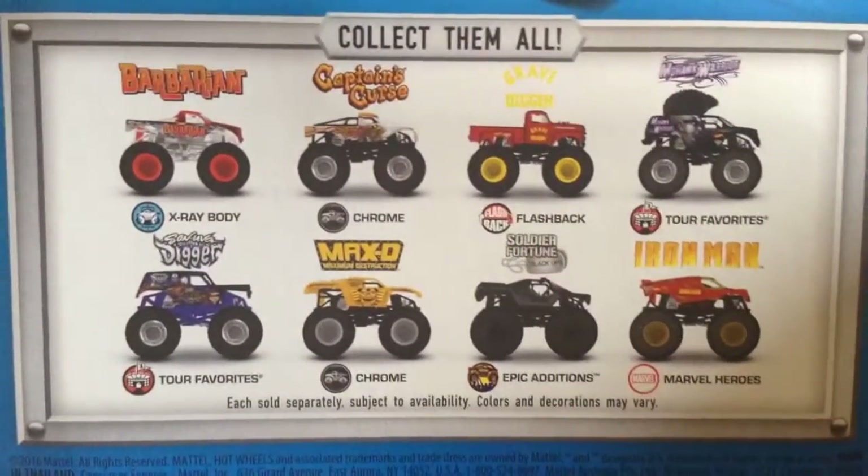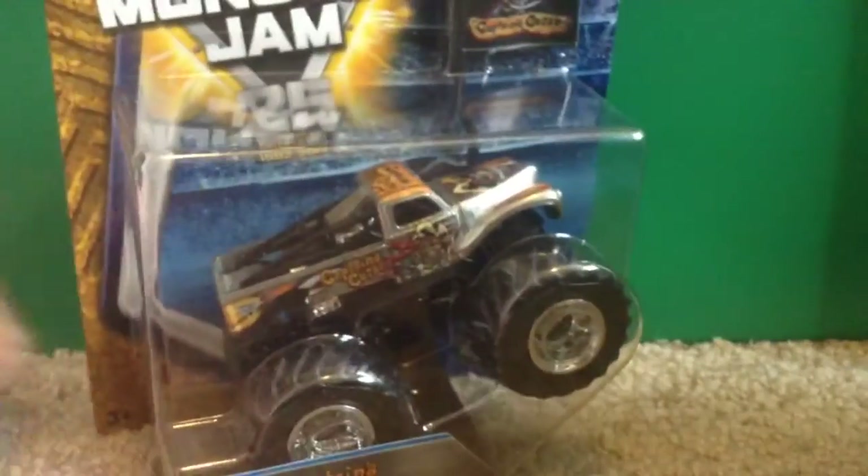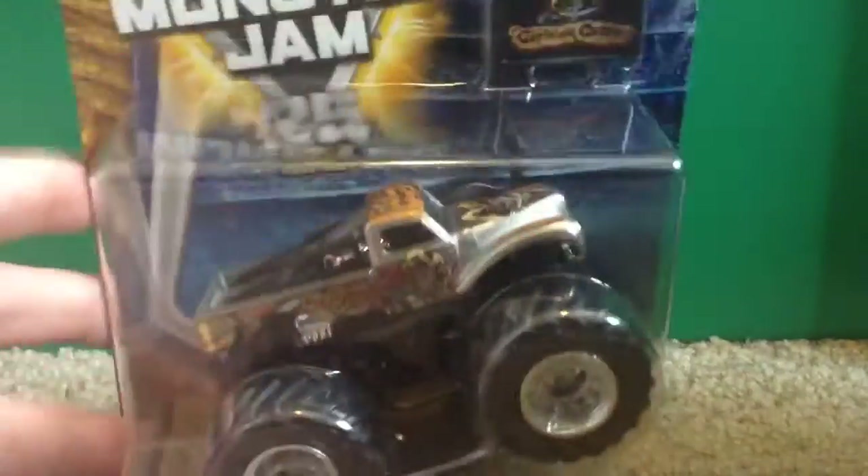The three new trucks are the x-ray barbarian, Captain's Curse, and flashback Grave Digger. Which truck is this? It is the chrome Captain's Curse. This truck looks pretty sick from outside the box — let's see what it looks like out of the box.